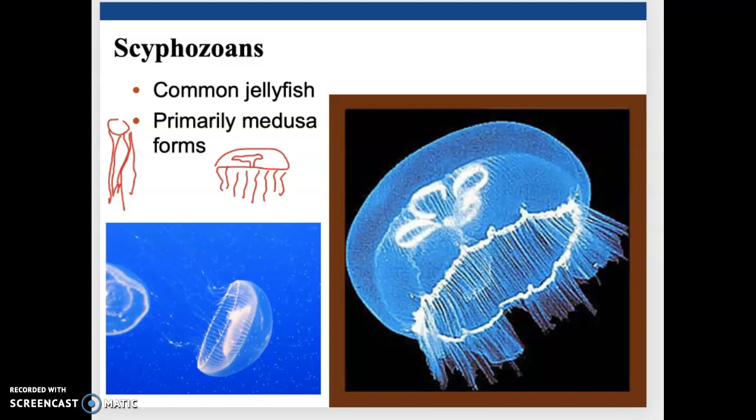Common jellies do have a little bit more mobility. They can actually move — they're not swimming against the current, but they definitely have more movement compared to any of the other groups we've been looking at. There's actually a little ring of muscle within the epithelium, and when that muscle contracts it creates a little bit of jet propulsion. It's not like they're exploding through the water; it just helps them pulse and move slowly through the water column.